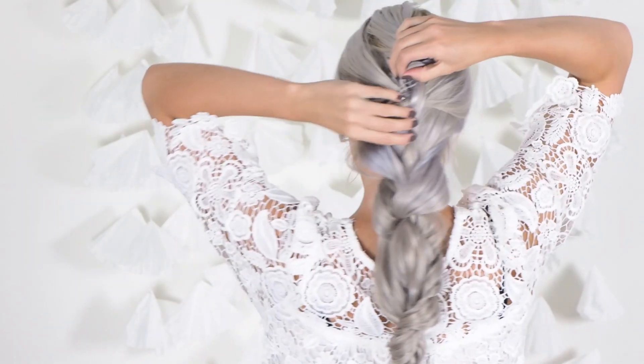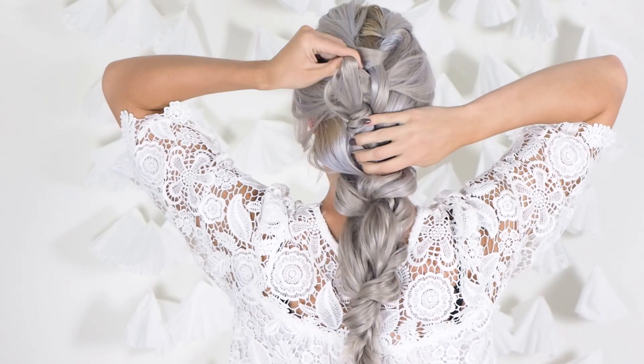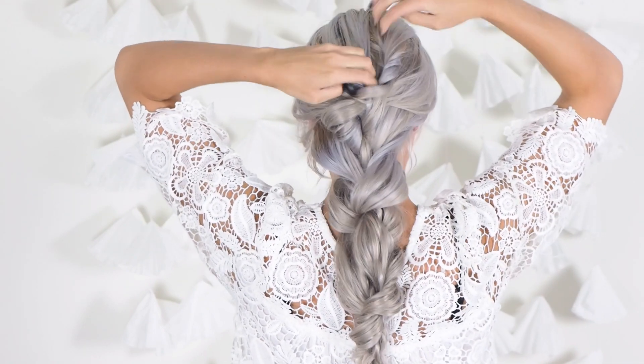And then once you've done the bottom part of the braid, you can just pull apart the French twisted part of the braid up at the top — pulling each side apart slightly and smoothing out the rest of your hair so that you make sure that there are no bumps.